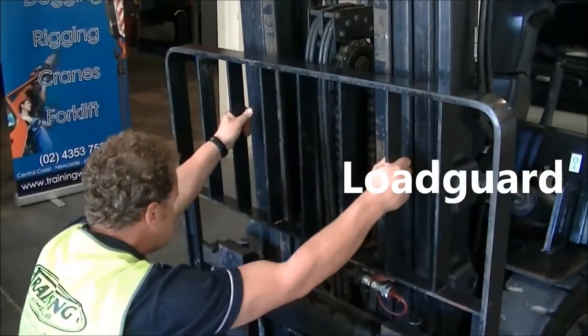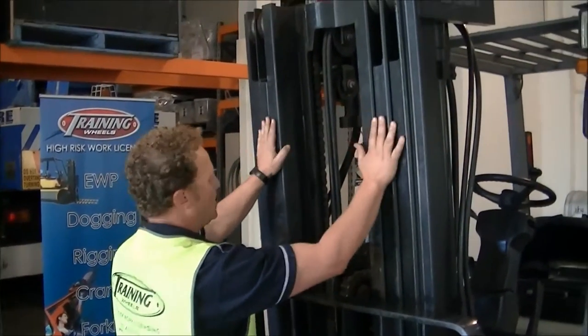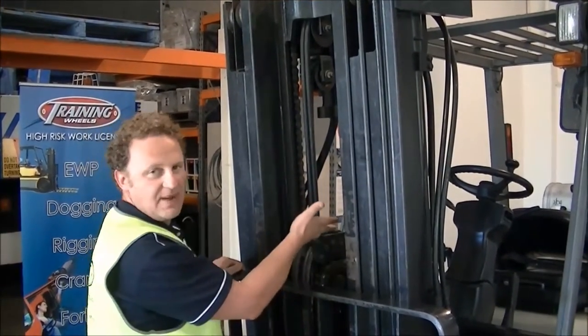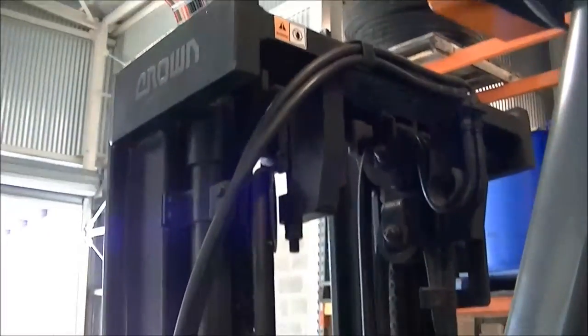For the load guard, give it a rattle, make sure it's attached and secure and check that it's nice and straight, not warped in any way. Same goes for the mast — nice and straight, no signs of damage. Then inside the mast we can have a look to check the chains, make sure they're greased, all the cables are nice and clean and straight, not kinked.